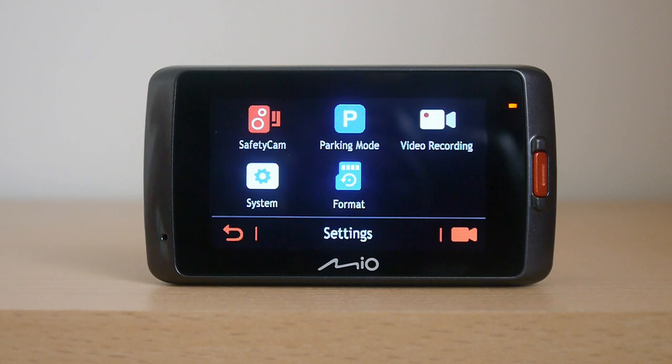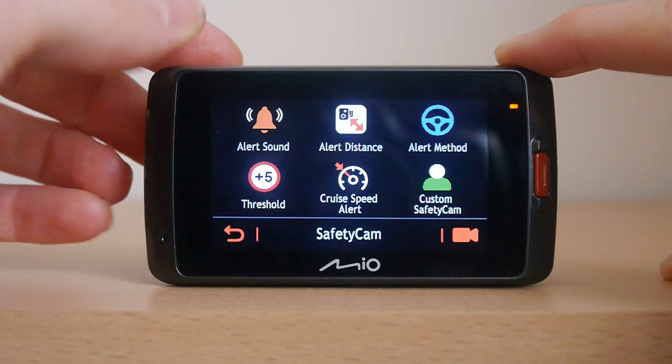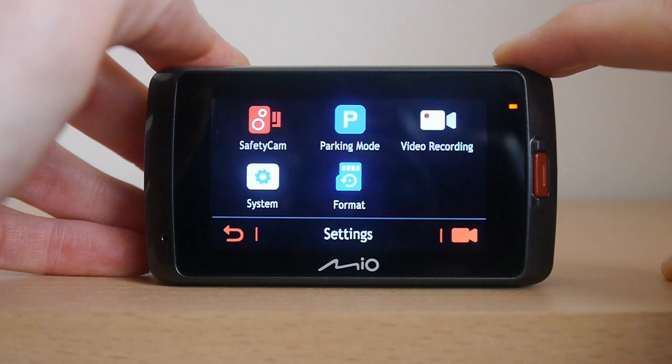The menu isn't the quickest to navigate as you can see on the video. Occasionally pressing a button will do nothing which causes you to press it again, only for all the presses to have registered and it takes you to an option you didn't want. It almost feels like there's an input lag within the menu system.